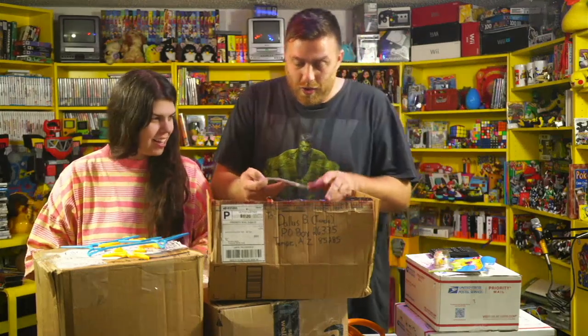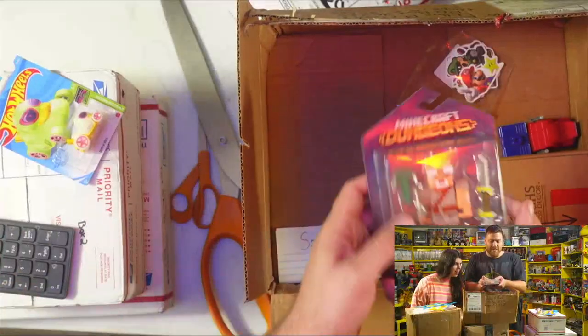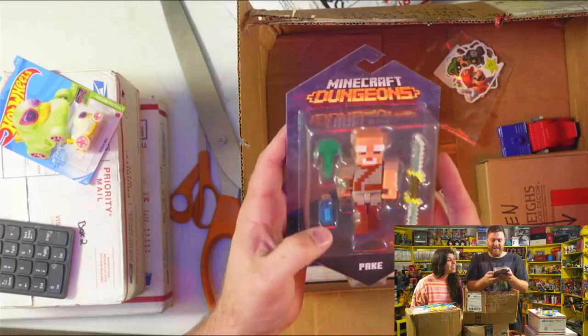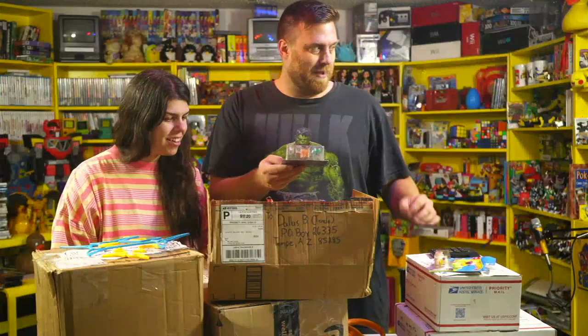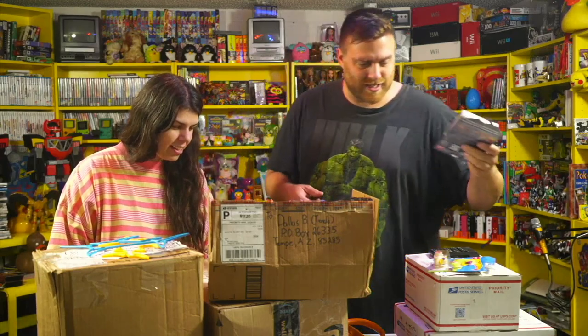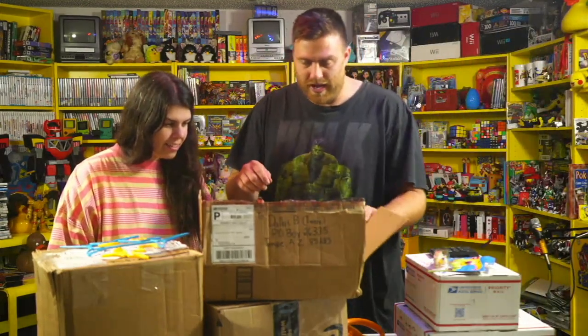That's awesome. No way! Okay, I've actually been collecting all these. That's awesome! And luckily, I've bought most of them and haven't bought this one. My Minecraft shelf. That's my favorite size figure. There's smaller ones and bigger ones. That one's actually my favorite size. He's going on the shelf today.